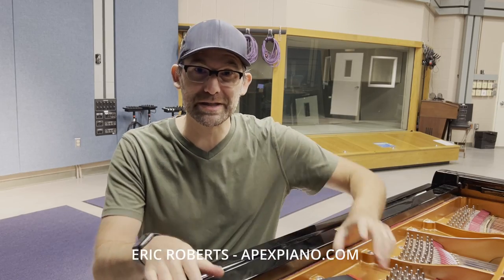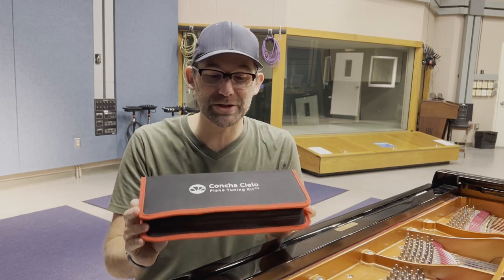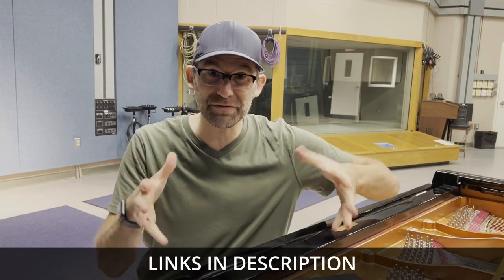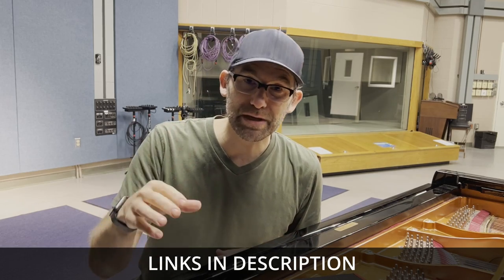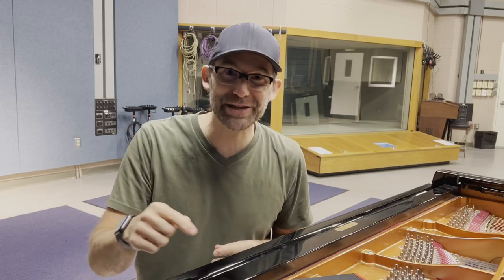Welcome. I'm Eric Roberts with Apex Piano, and today I'm going to be opening and reviewing this entire piano tuning kit from Cancha, the LO piano tuning kit. You can get it on Amazon for around 50 bucks. It has everything you would need to tune a piano. I'm going to open it up and show you how to do it. Let's get into it.